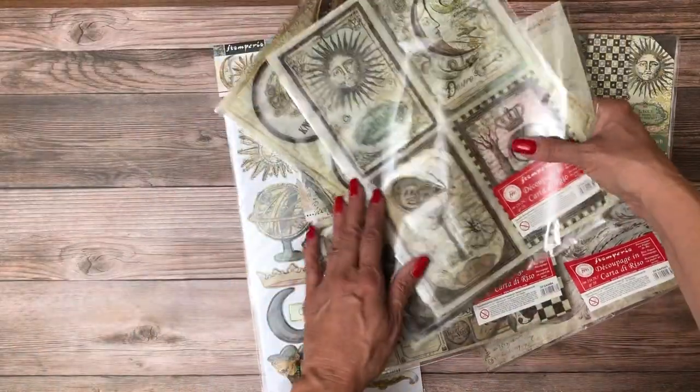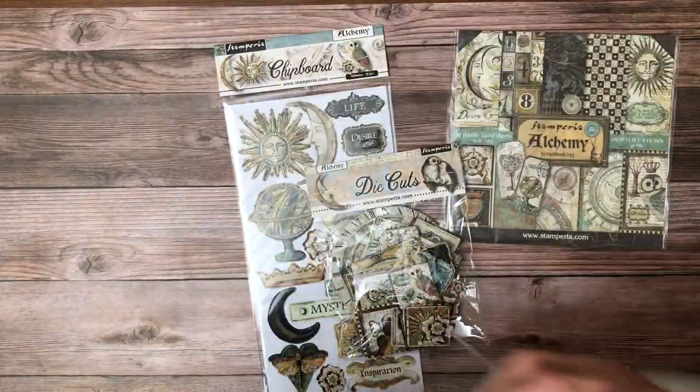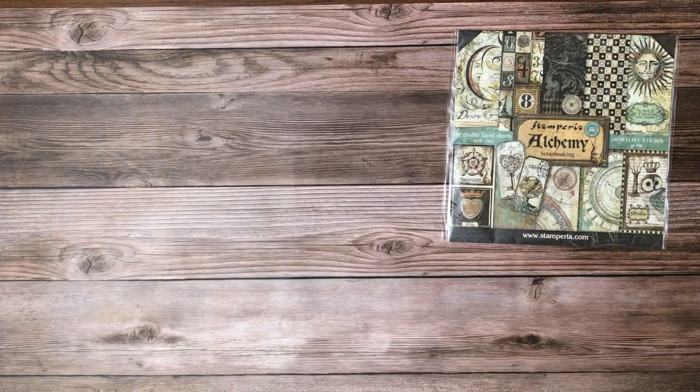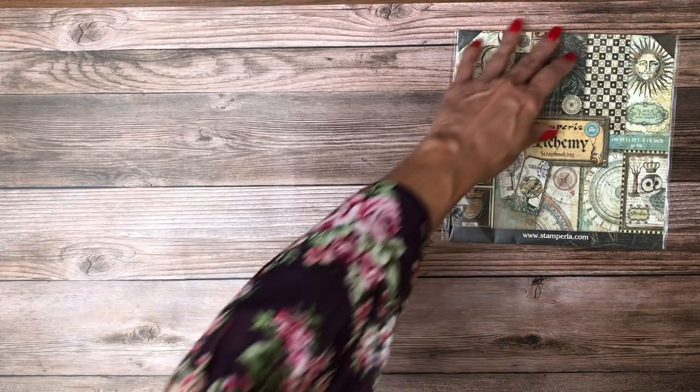If you go to www.scrapandcreate.com, click on Stamperia as a brand and go to Alchemy, you'll see each one of these individual elements with more photographs and also the price.